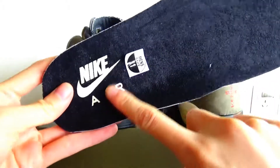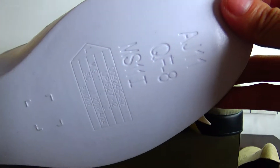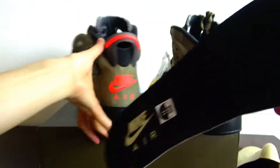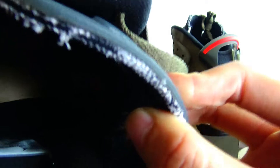And the insole — here there is a printed Nike logo. There are also numbers and letters printed on it. The most special thing is in this part — you can see numbers and letters printed here as well.